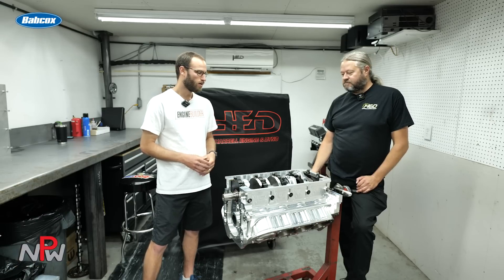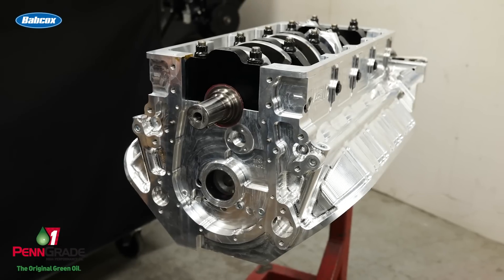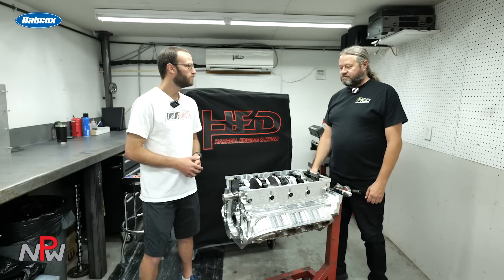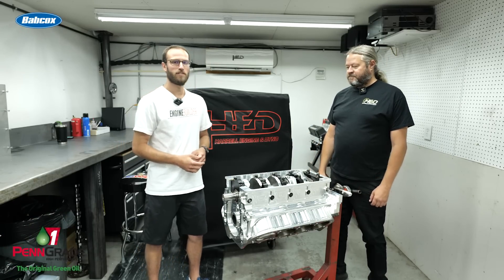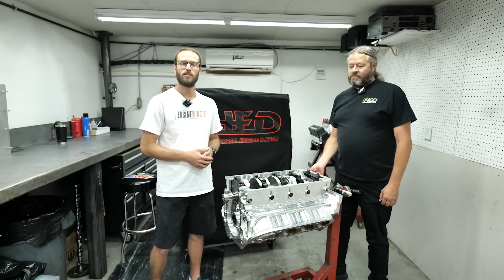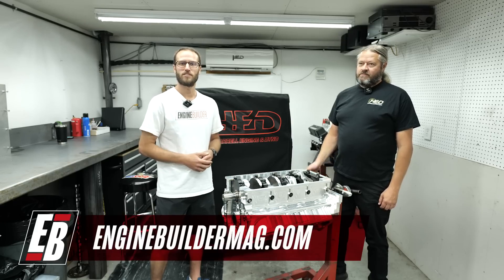Well, that's awesome. Pete, anything else that we're leaving out about what this build is ultimately going to be? No, that's the basics of it. Other than being billet and shiny, it's nothing really complicated — same principle. Well Pete, thanks for walking us through this 540 cubic inch Billet Big Block Chevy. That's been this episode of Engine of the Week. We appreciate you watching. Make sure you're checking out everything that Pete's doing here at Harrell Engine and Dyno, and as always, make sure you're checking out Engine Builder on our website and across social media. Thanks for watching and we'll see you next time.